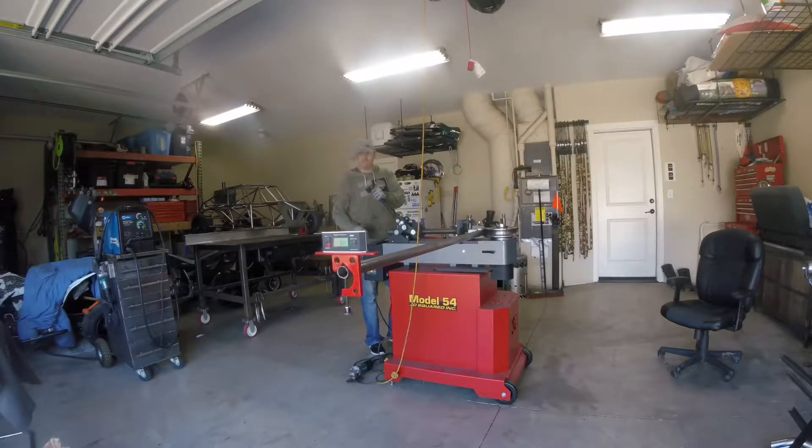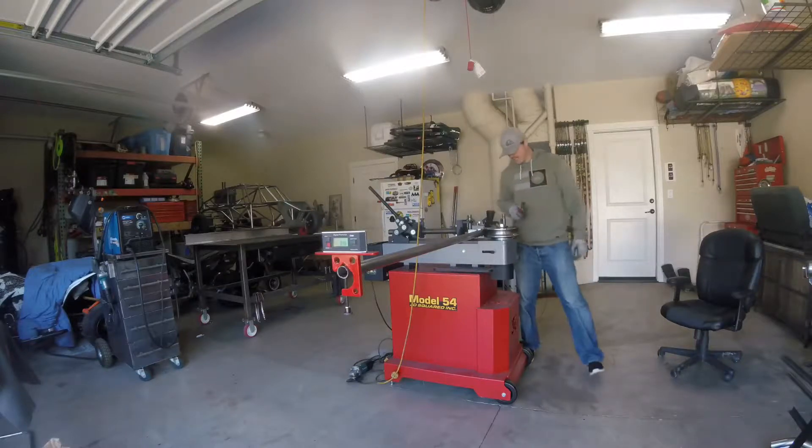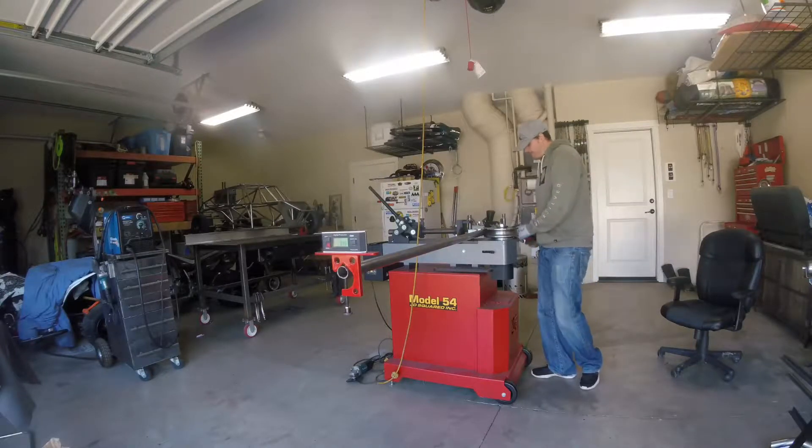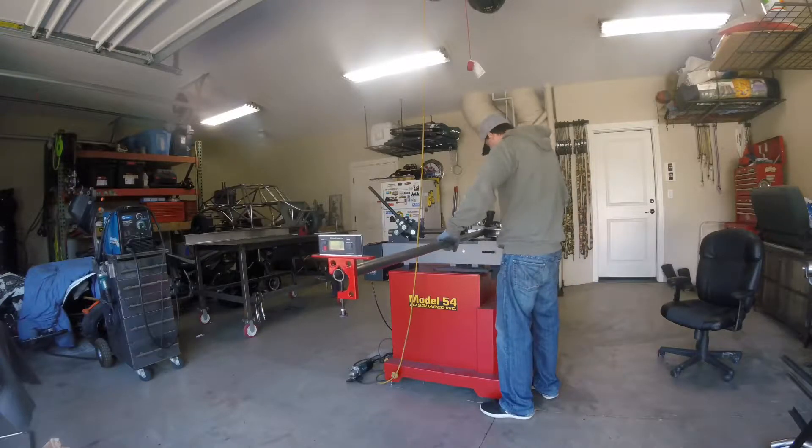I just bent that to 44 degrees, and that's according to my bend recipe. So I'm going to move it and come to the next bend line.